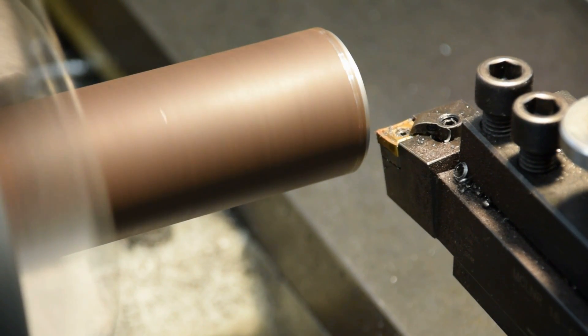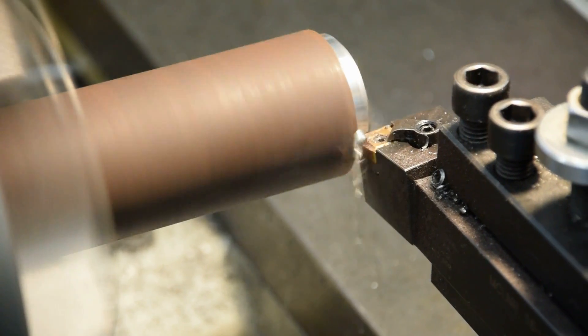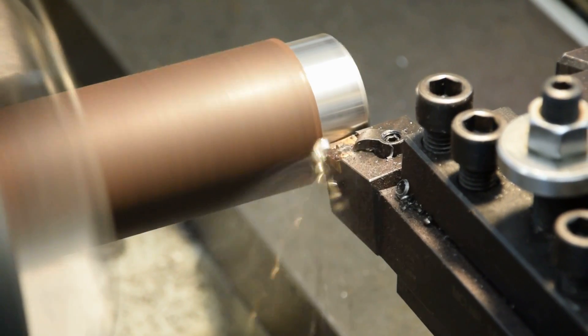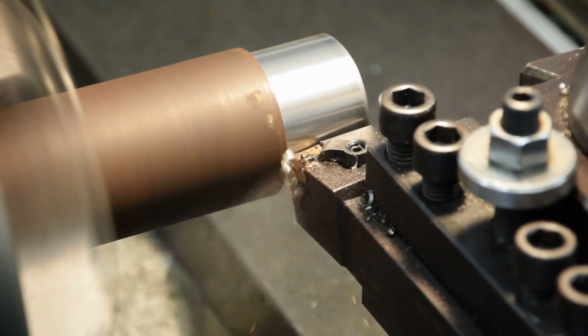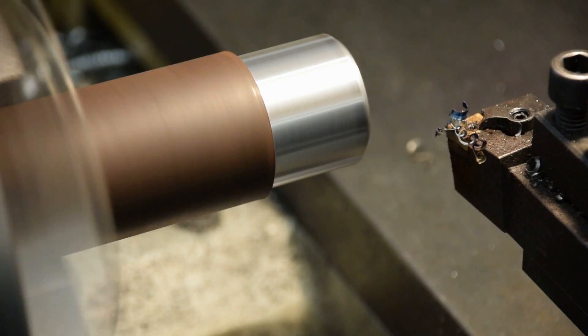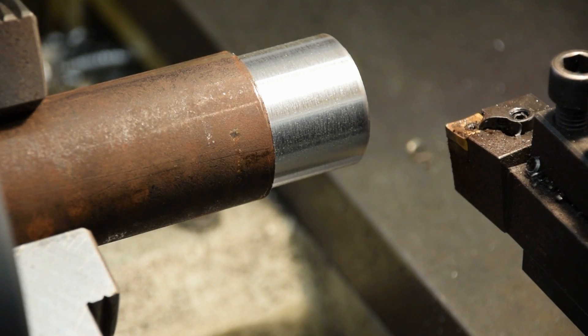Alright, here we go. So there you can see the surface finish looks pretty good. That's pretty high feed but it cleans up real nice. I captured some of the chips and I'll pull them out and show them to you while we go over the package.